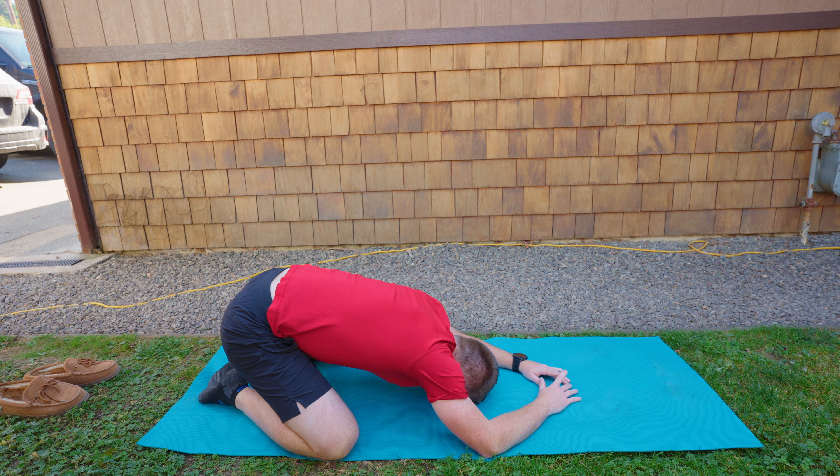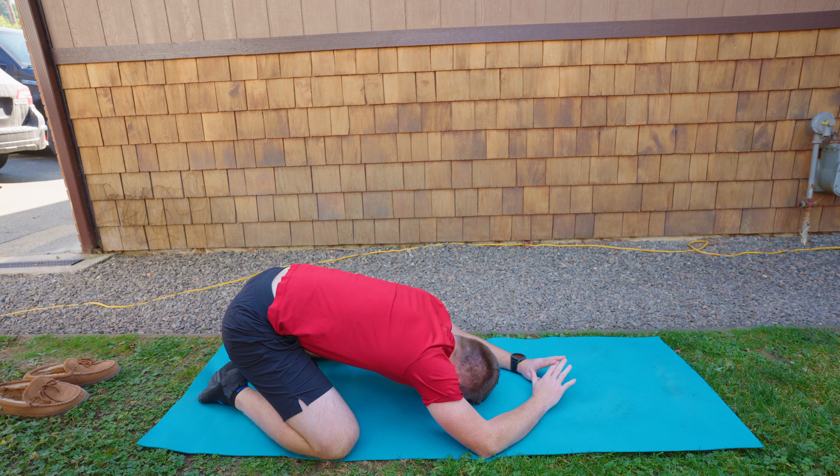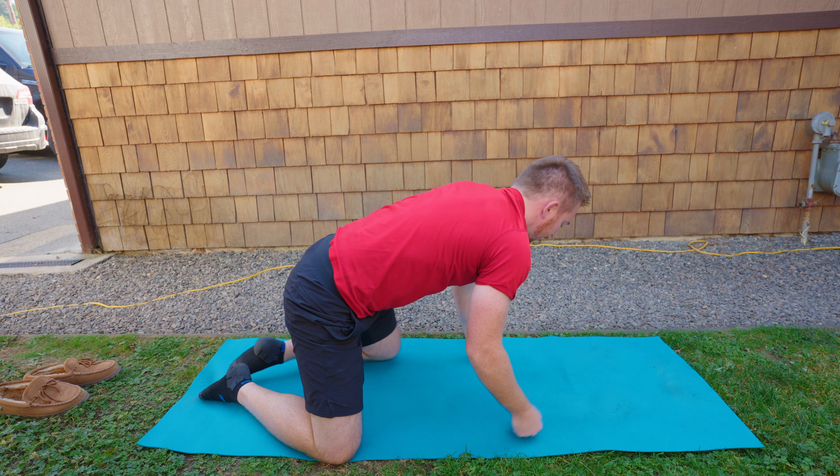We're just going to spend a couple moments here to really connect with our body. You can do a little movement side to side, move your hips a little bit, trying to create some space in the side body, and allowing your body to get ready for the rest of your day.